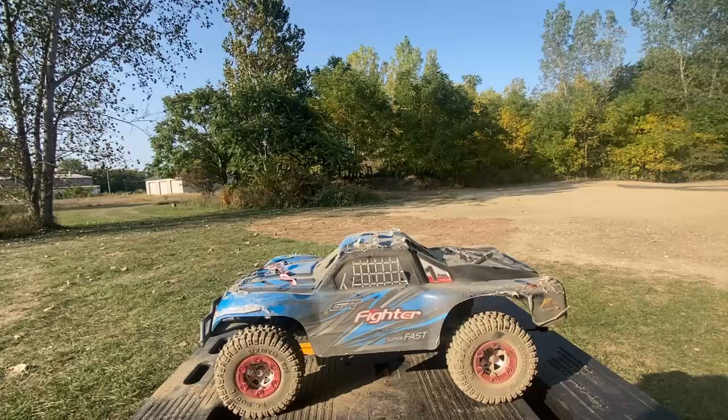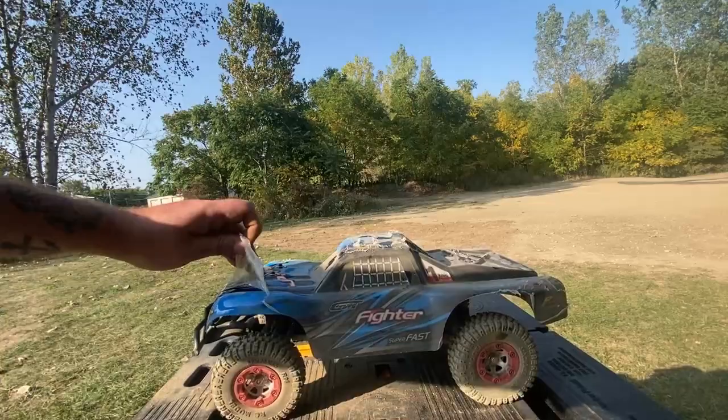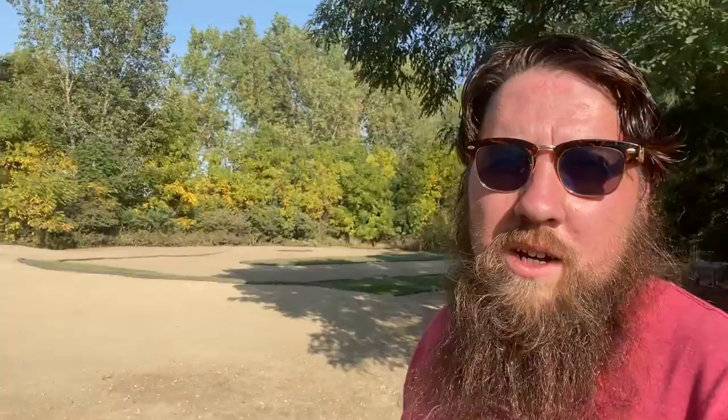Check this out — this body looks like it has just been through the ringer, but it's got a protective film on it. So when you're done bashing, you can just peel the plastic right off, and boom — it's like a brand new body again. Pretty sweet.